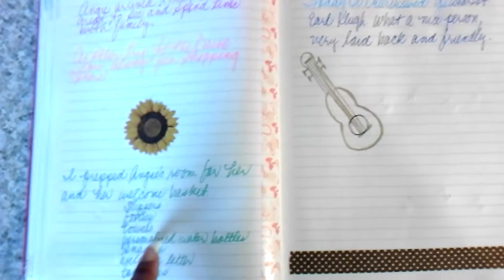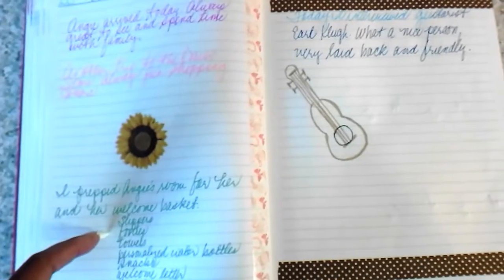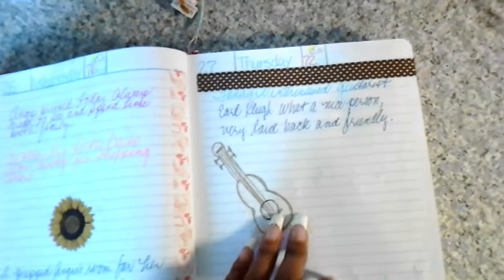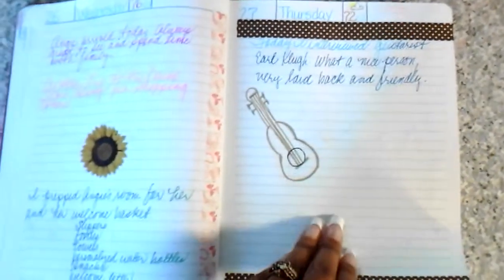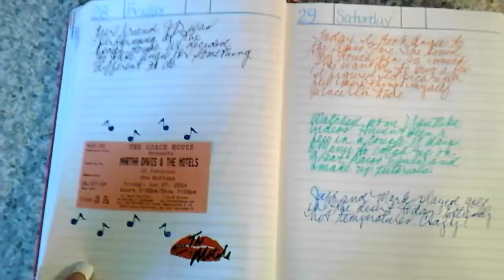I prepared her room and a guest basket for her: slippers, footies, towels, personalized water bottles, snacks, a welcome letter, and toiletries. Then at the radio station that day I interviewed Earl Clew, a guitar player. I'm not finished decorating this page but you get the gist of it.